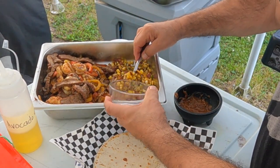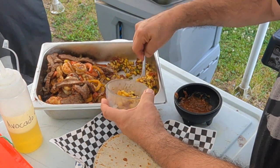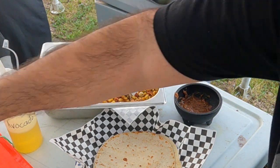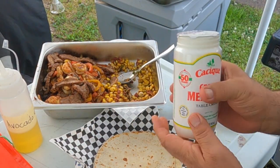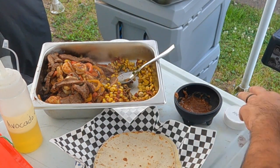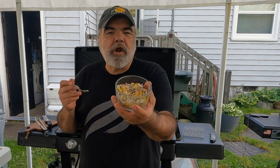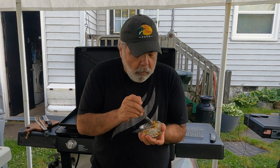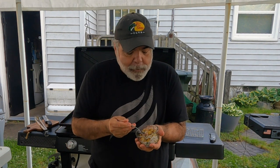First, get my Mexican corn — put some in a bowl. Take my Mexican crema and put a bunch of that on there. Alright, that's ready to go — let's try the Mexican corn. Here we go. It's eye-opening right there! Taste that tajin, that little lime — a little more of that.